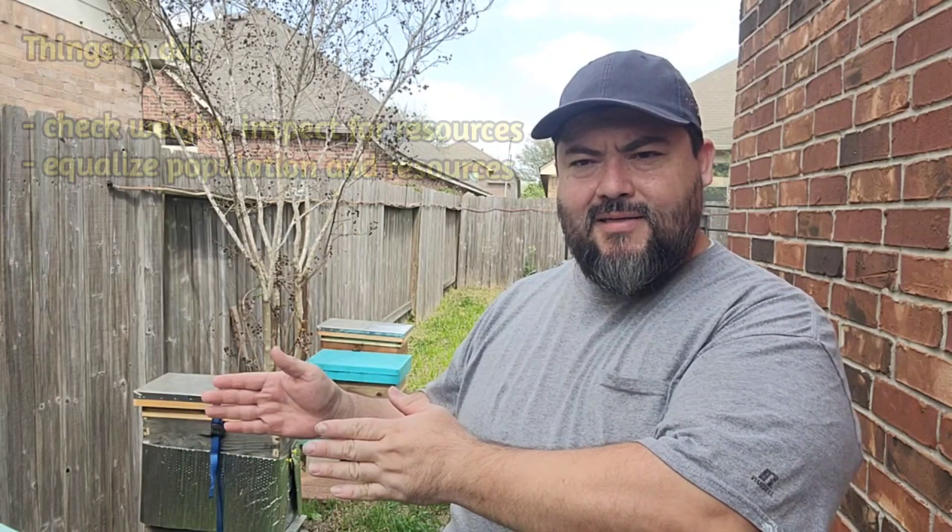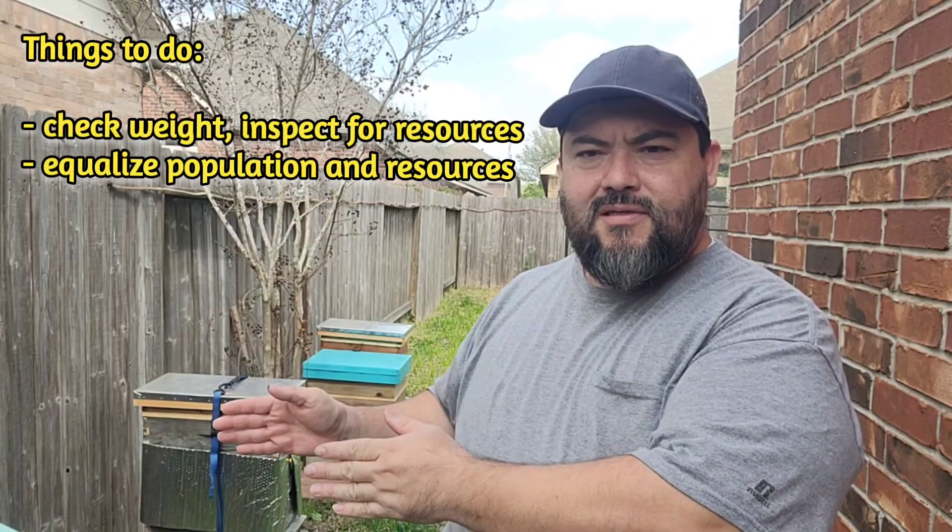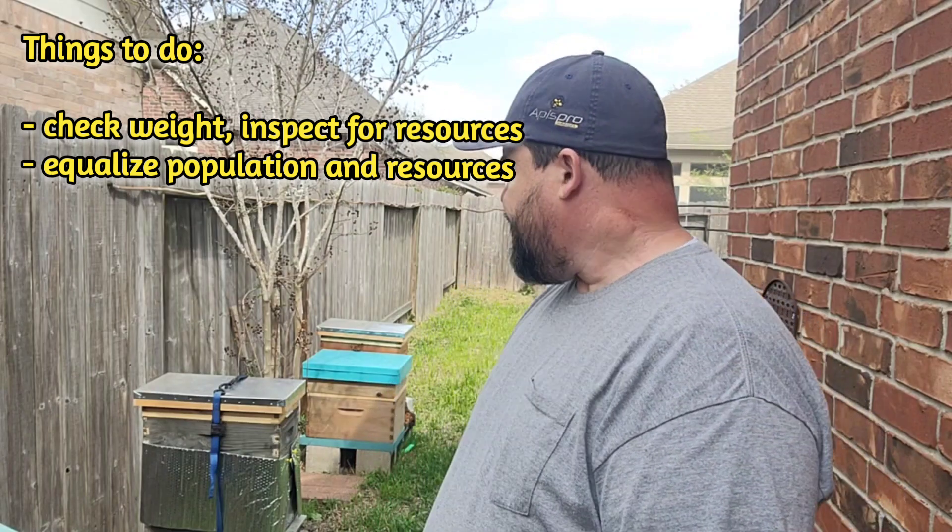Another management option right now is equalizing both resources and hives for stronger colonies. The other thing I was checking: are they brooding, do they have enough honey to feed the brood? There is a lot of pollen — that's why they're brooding — but there's not much nectar. So I added one gallon of one-to-one syrup to all the girls, and I equalized a couple of colonies.